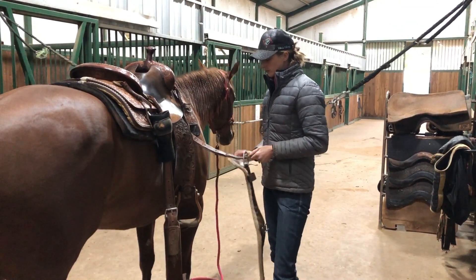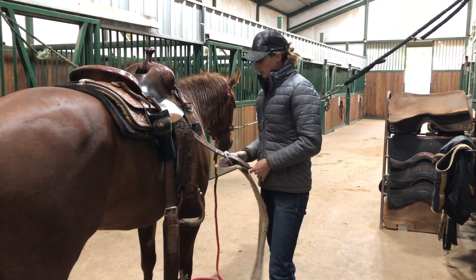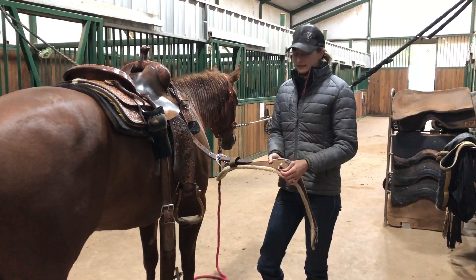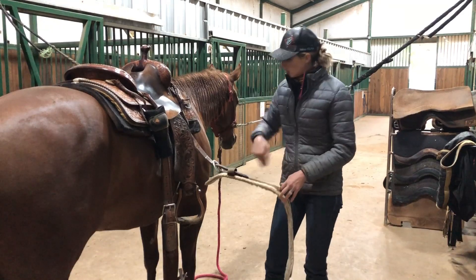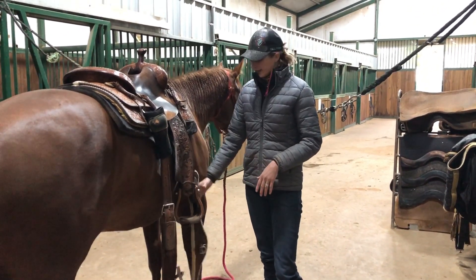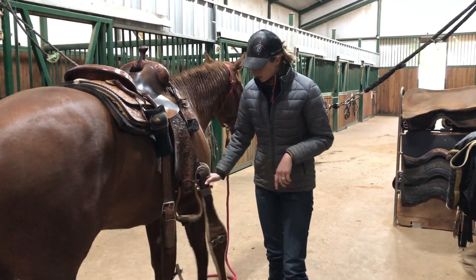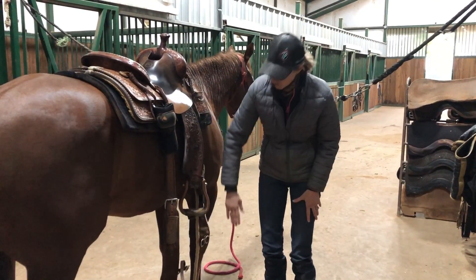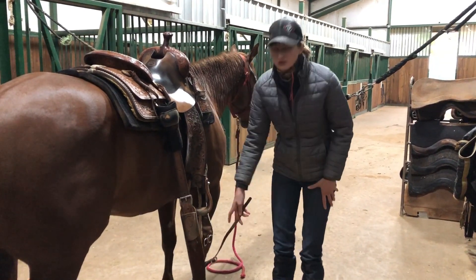When you put your cinch on, you're going to start on the right side and get it on your off billet. The rings should ideally be right in between her front legs. I know this is going to be right between the front legs because this is the hole I use on it all the time.